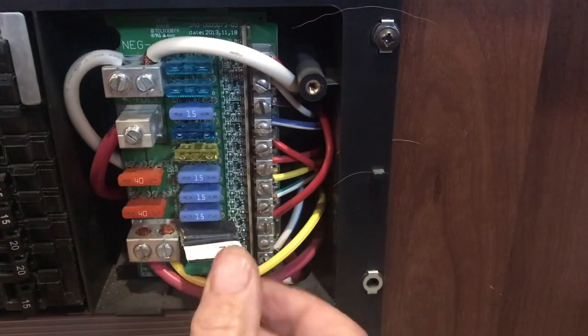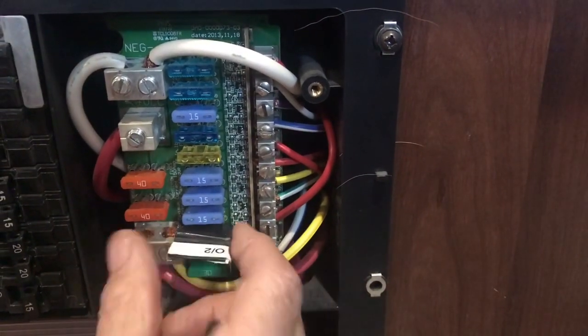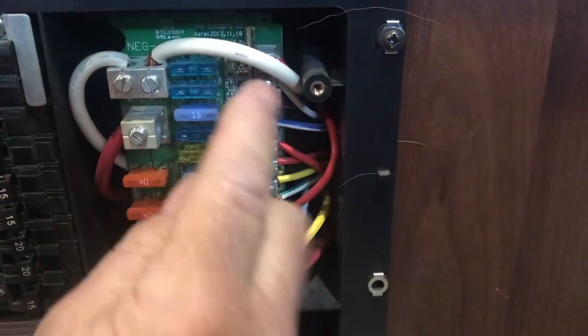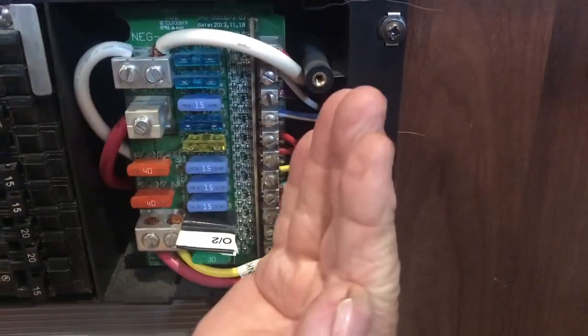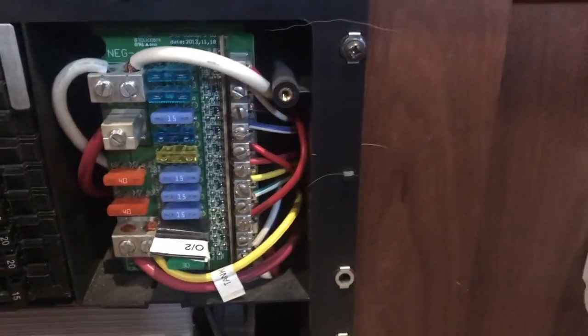That's how this works — it's very simple. This is 12 volt and this is 120 volt, and they do not join anywhere.